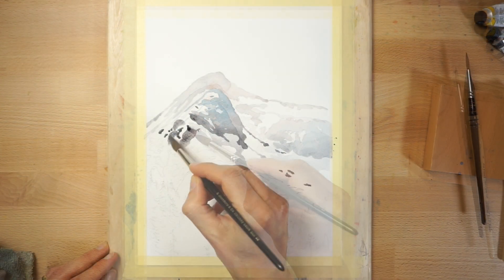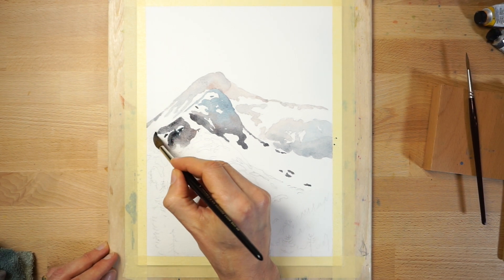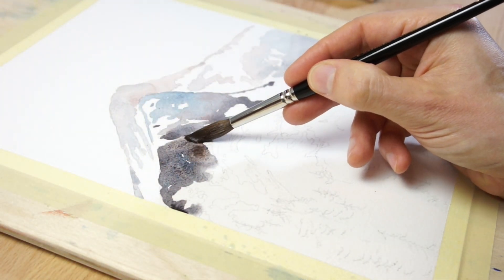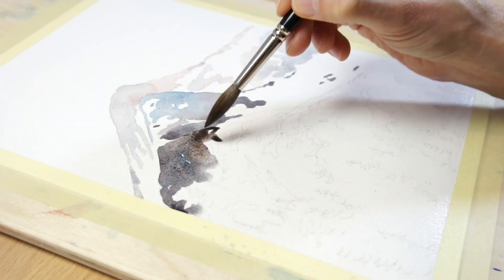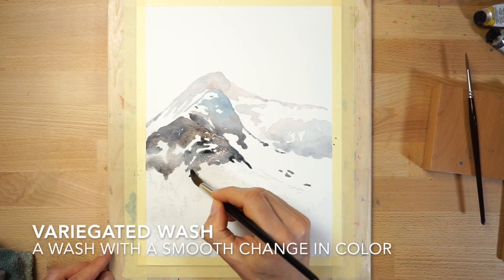Leave the paint to dry again, then begin painting the foreground mountains using darker-valued paint. Once again, vary the color on your brush slightly as you work to produce a variegated wash. A variegated wash is basically any shape which has a smooth transition of color.